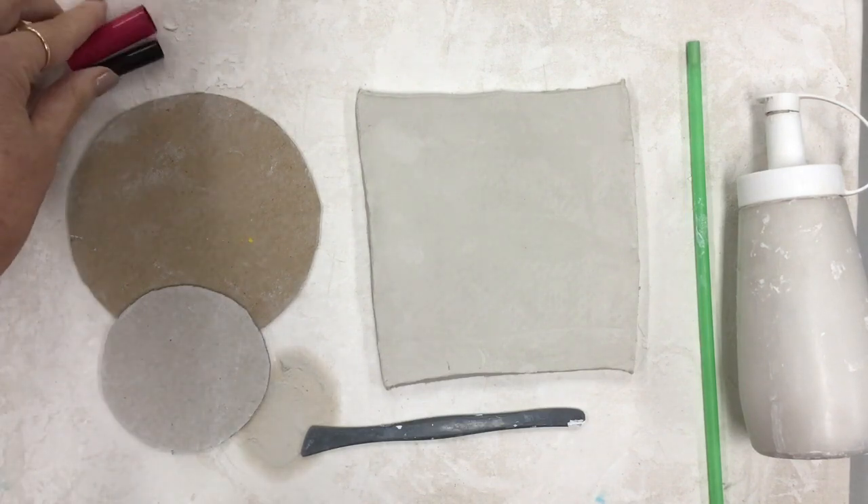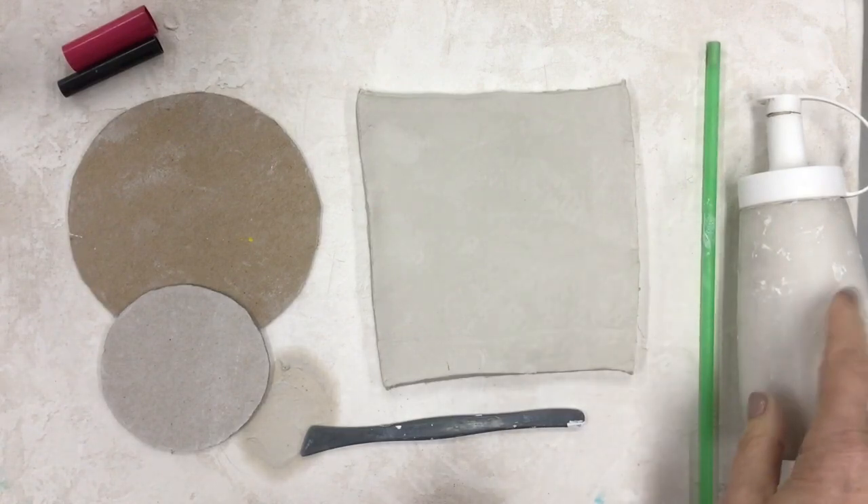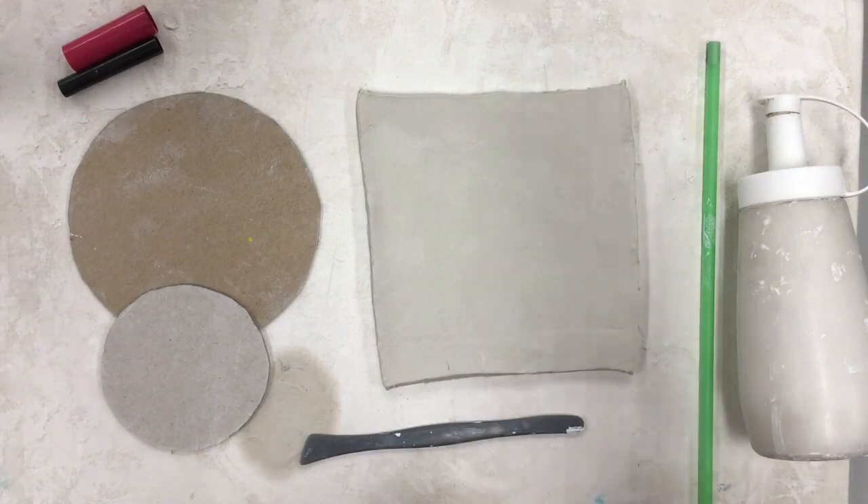We're gonna use some marker caps as stamps, some cardboard circles as our template, a straw to poke a hole, slip which I will explain in a minute, a slab of clay, and a clay tool.